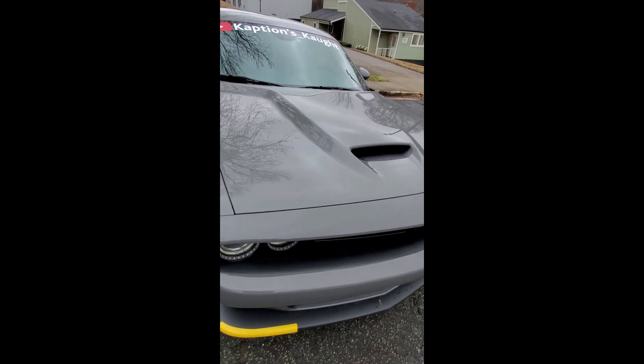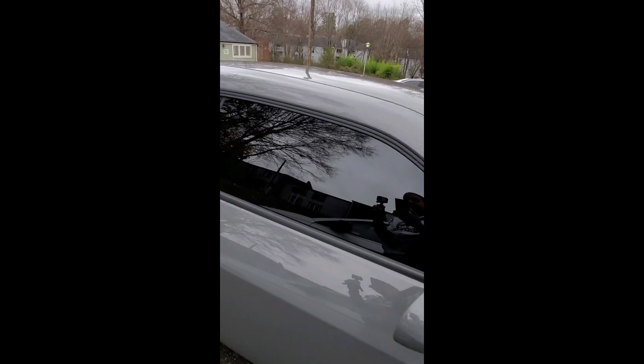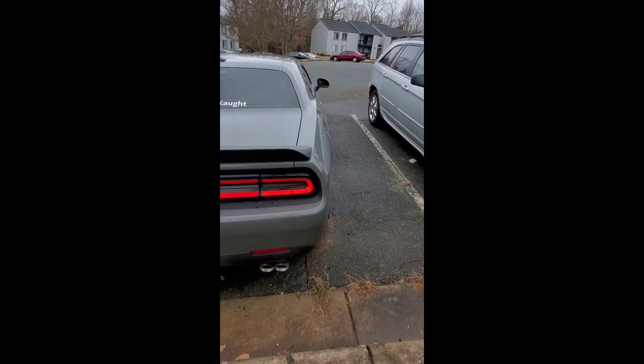Like I say, there's a Wookaburl coming also, and there is also a rear diffuser coming as well. So y'all stay tuned. Make sure y'all hit that subscribe button and like. Please comment down below and tell me what y'all think.